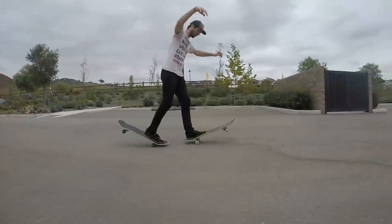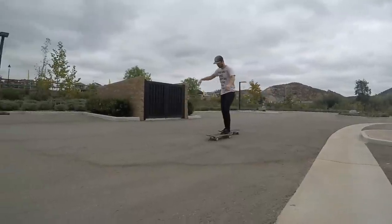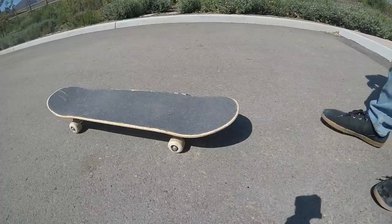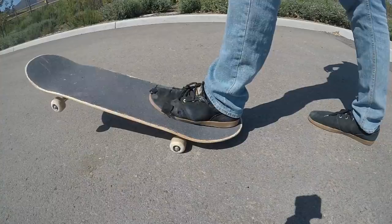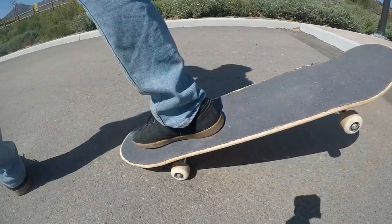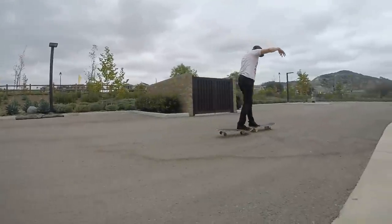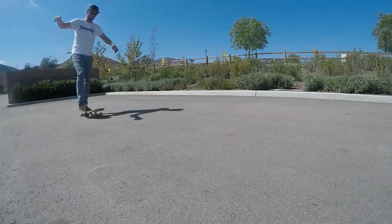For trick number nine we have the daffy. Once upon a time people really thought tricks like this were cool. It's basically a one-footed manual and a one-footed nose manual at the same time on two different decks. You put your front foot on a deck in front of you, kind of on the tail but facing forward, and then put your other foot behind you on the nose of the other deck, then hop up into a manual. This one's actually a lot easier to balance than you'd think. There aren't really any redeeming qualities to this one other than it may help you with your one-footed manuals, but really those aren't that cool either.